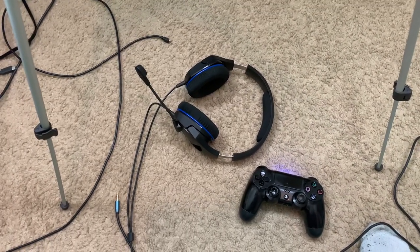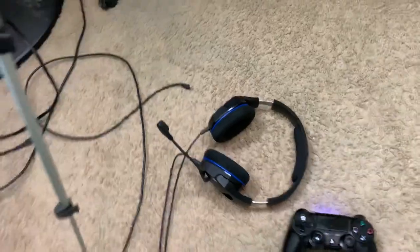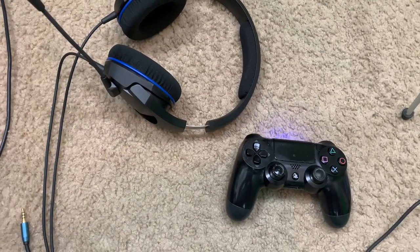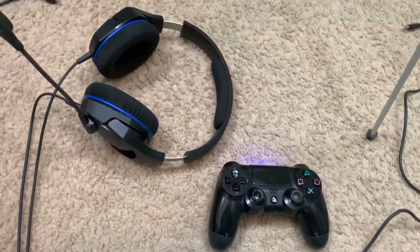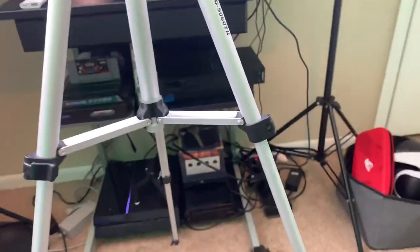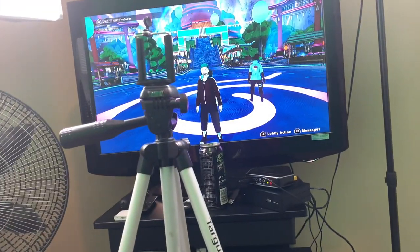Alright guys, classics is back with a whole new type of guide video. The video is going to be showing you how to play your music through your PlayStation — I have all these wires here — so you guys can actually play this on your streams on Twitch, on YouTube, or whatever you're streaming on.